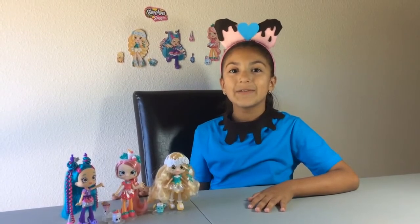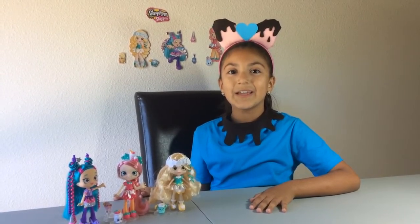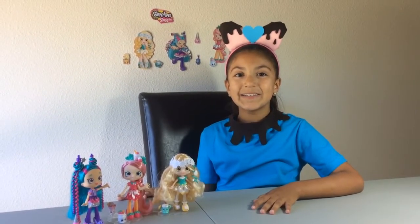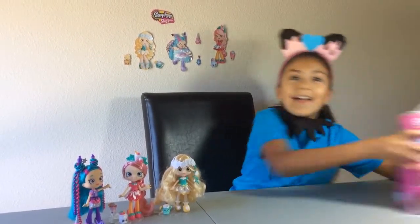Well, you need to guess who I am in three seconds. Three, two, one. If you guessed Cocoa-Lette, you are correct! So today I'm going to be opening Cocoa-Lette!